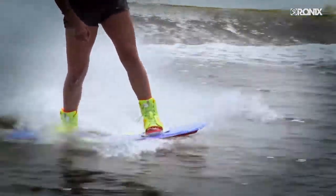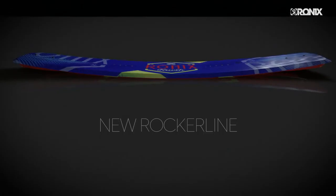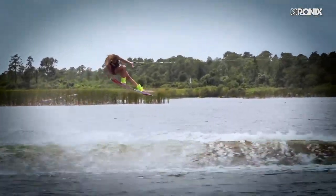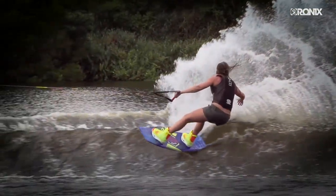The second change: we altered the rocker line and profiled the board. This created more glide speed, giving the rider an easier approach into the wake with less work — a platform to develop your own riding style, allowing you to stand more efficiently.